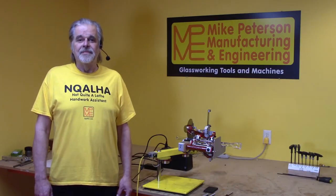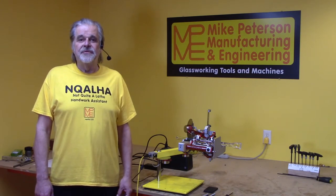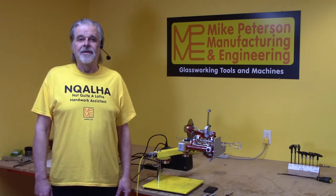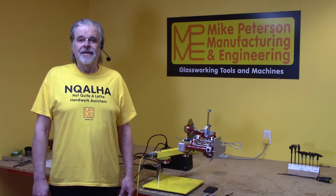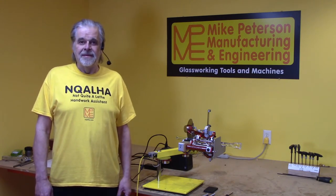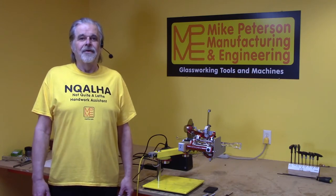Hi! Welcome to the shop! In this video, I'm going to be talking about the Inquala. I'll show you how to use it, and go over some safety and maintenance tips. So, let's get going!